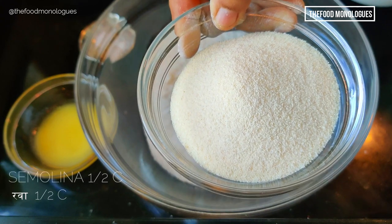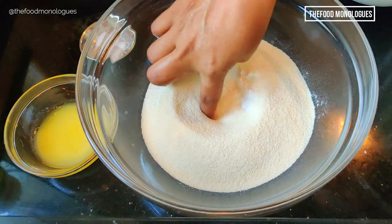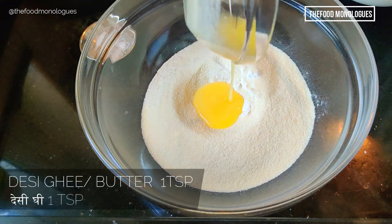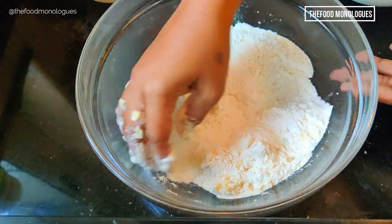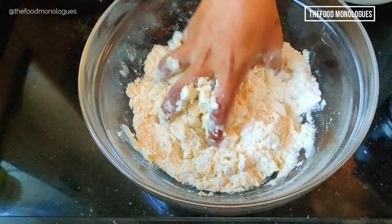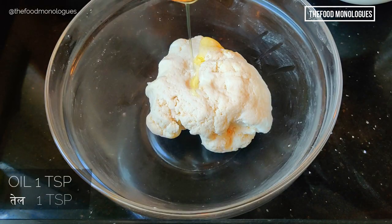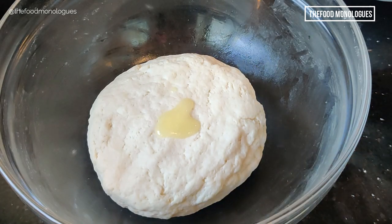In a mixing bowl, add 1 and a half cups of maida or flour and half a cup of rava or semolina. Make a well in the center and add 2 tablespoons of ghee as moan, add some salt, then add water little by little and start gathering the dough. When the dough comes together, add 1 teaspoon of oil and knead it further. Coat it with ghee.